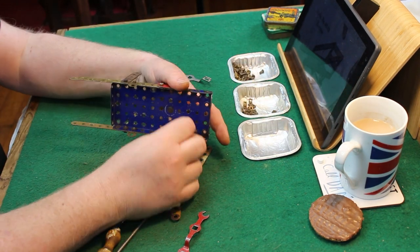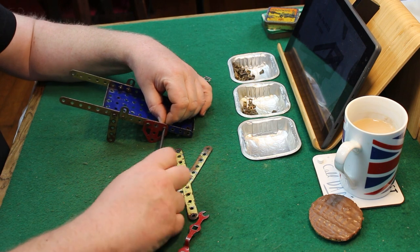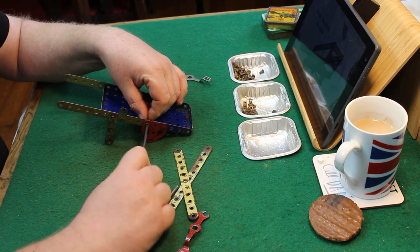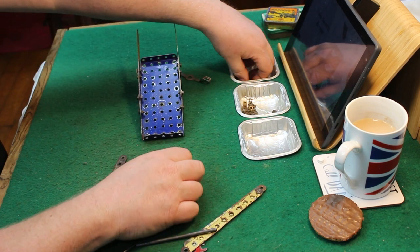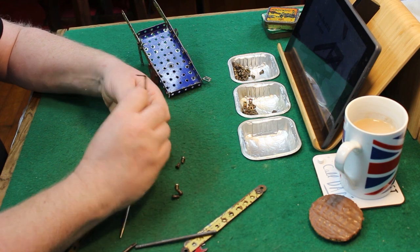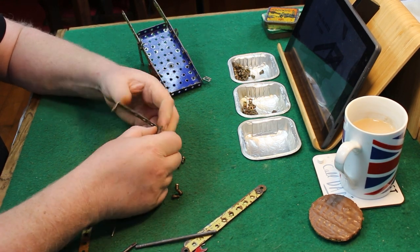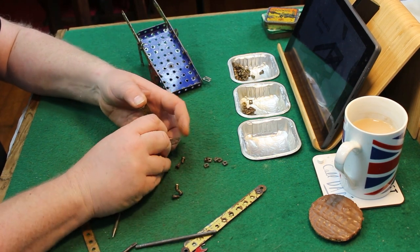I've just used the drift to align the holes as I bolt the handrails on. As you're bolting more and more layers to a build, the drift really comes into its own as a very useful tool. Out of interest, this video is sped up by around 200%, so it's around 10 minutes to make at normal speed.